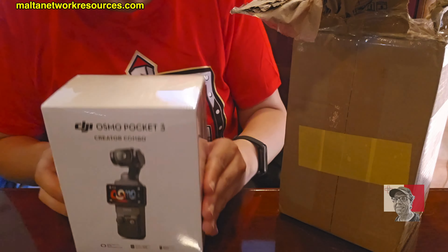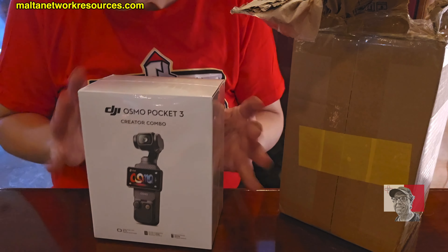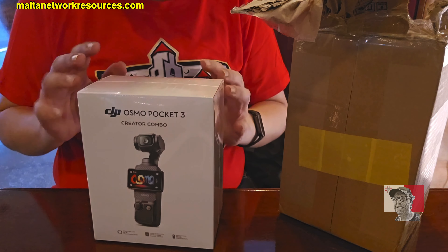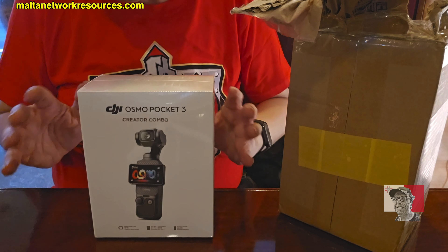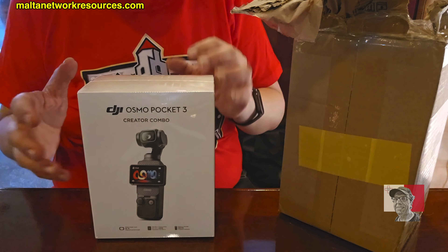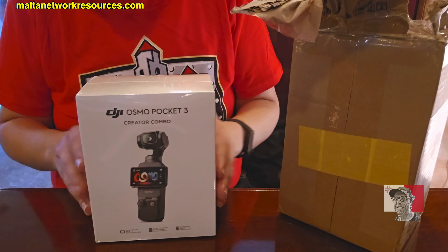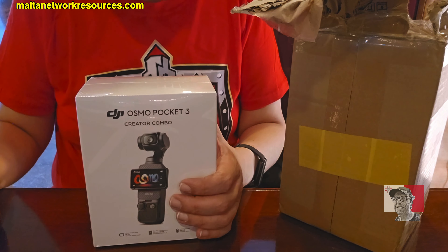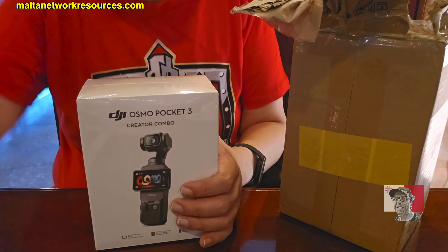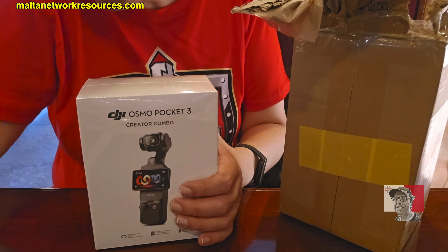Okay, here it is — DJI Osmo Pocket 3 Creator Combo. You can get it yourself, I'll add a link. This is not a sponsored video by the way — not sponsored by DJI, not sponsored by anyone. Later on I'll show you newer videos; I've already filmed in Malta, London, and another city in the UK, though those videos were filmed with my GoPro.